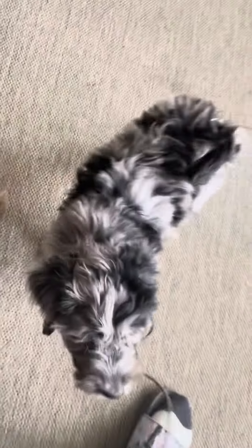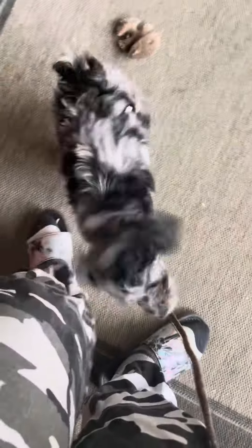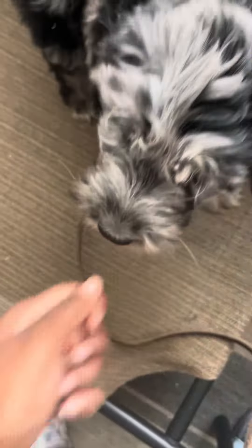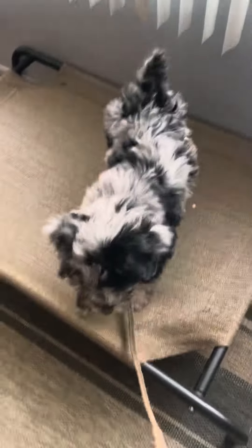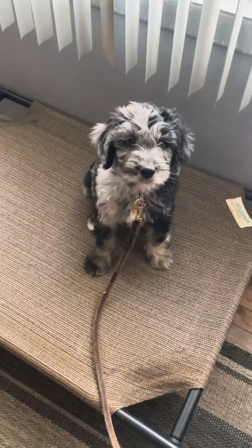Good boy, Liam — okay, nice job. He's really showing some good understanding about what I need from him, so he's in a really good spot. I'm going to make his place training really solid because I know he's gonna be in the office and he's gonna have to be on place. We'll just keep making his duration longer and longer — I want to be able to walk out of the room. I'll keep you guys updated on his progress. If you have any questions, feel free to ask. I'm gonna go ahead and close the video out here, bye.